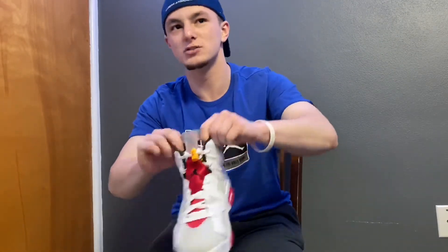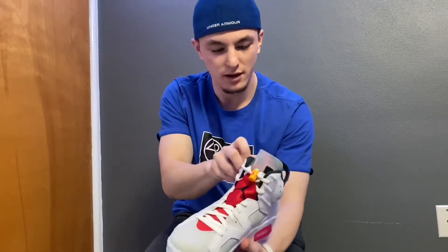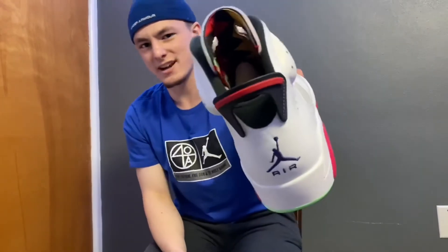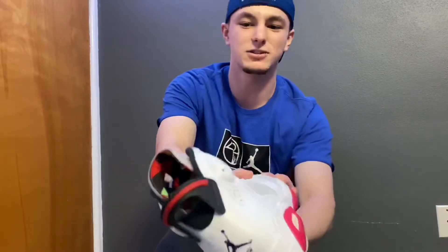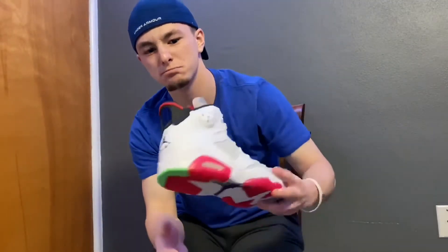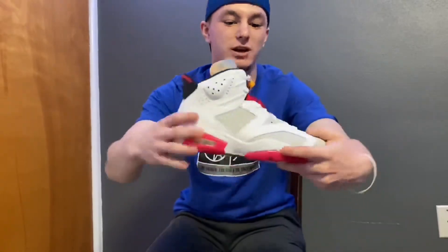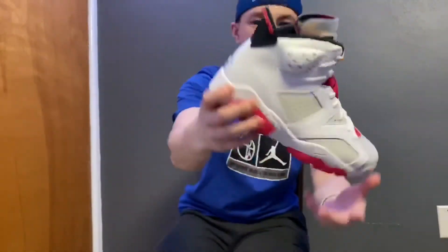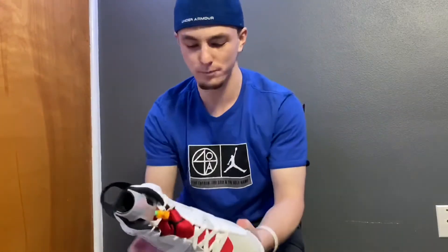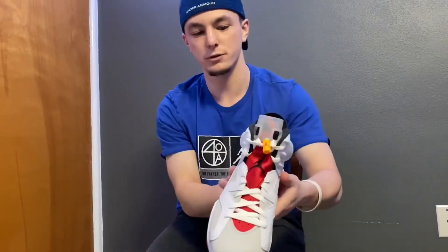I've never had a pair of 6s before, so I'll let you know how comfortable this is after a first try. Everything looks really cool — on the inside of the back of the tongue, it's got kind of a crazy retro multi-color inner tongue. You've got the Jumpman logo on the front and the Jumpman logo on the back. The hint of green on the back on the outsole, the hints of pink all around the shoe, with the red tongue.